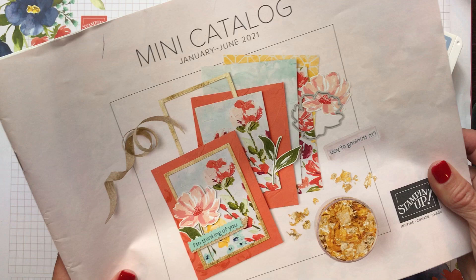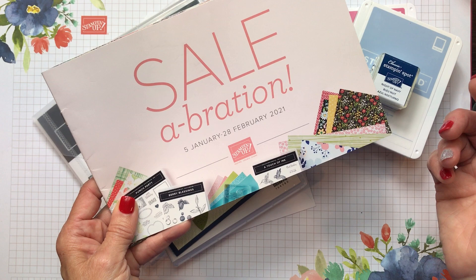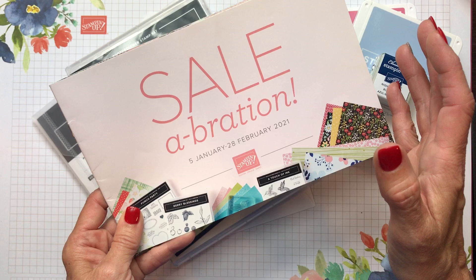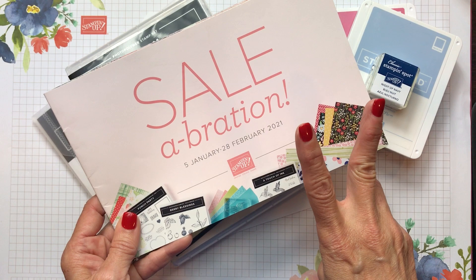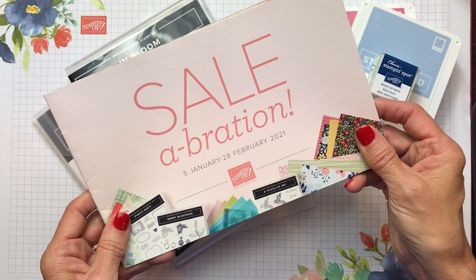We're going to be using a new stamp set bundle and also an item from the Celebration promotion. The Celebration runs from January 5th through the end of February 2021, where you get a free pick from the brochure with a $50 purchase — seven items at $50, and two items available with a $100 purchase, one of which coordinates with the Sweet Strawberry bundle in the mini catalog.